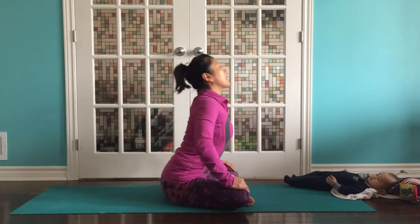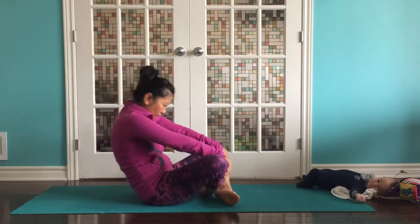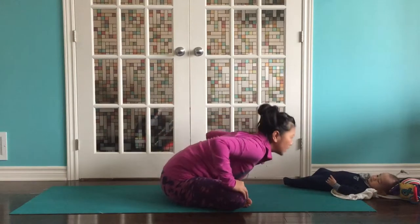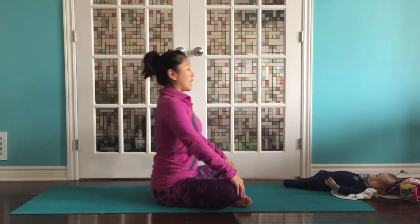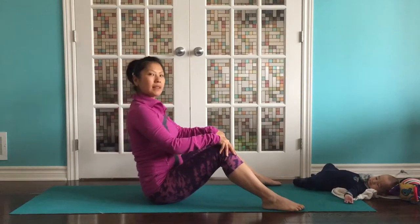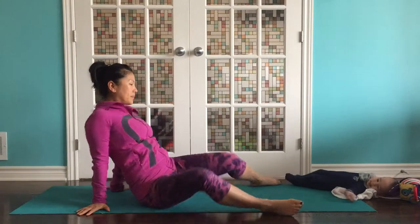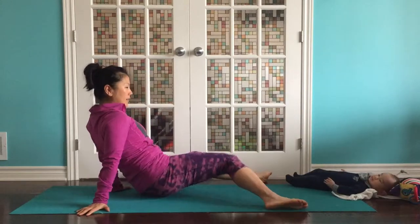Inhale, sneaking that body. Try to exaggerate the movement. Exhale. So we are doing sort of a cat-cow here. Inhale and exhale. We'll take the legs just about that distance apart, hands behind you. Just give your legs a little windshield wipe. See how that feels.